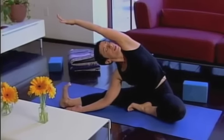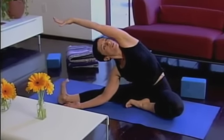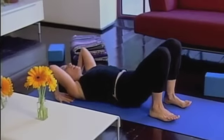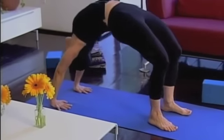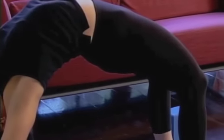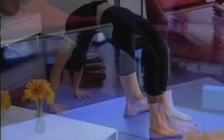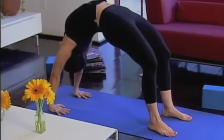Breathe into the left side of the waist — this is just such a huge stretch for your left side. Take a breath in and exhale, push your body all the way up, extend the spine. Keep lifting — feel like your belly is getting stretched, your spine is getting stretched.